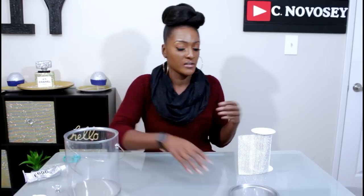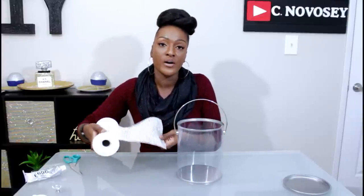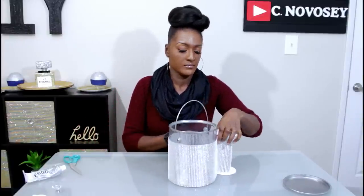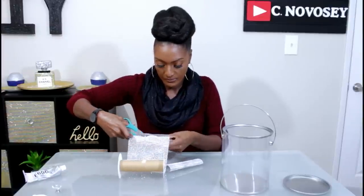I'm gonna place my handle up top and wrap my bling wrap all the way around, then take your scissors and cut it. Next I'm gonna take some e6000 and apply it to my paint pail, and then add my bling wrap on top of that all the way around.